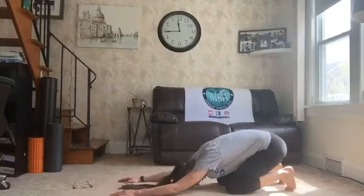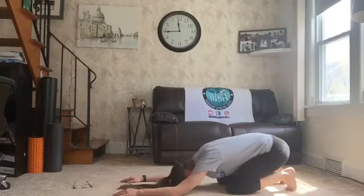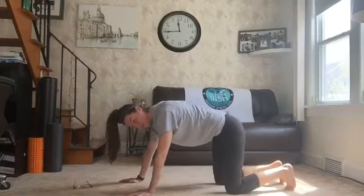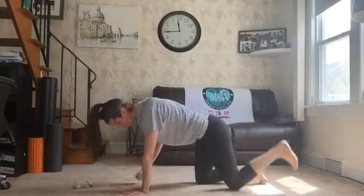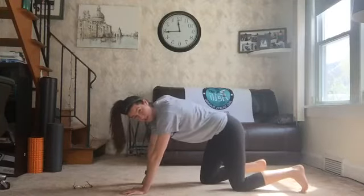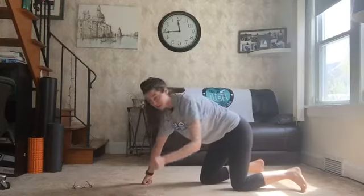Come on back. Put your butt on your heels. We got some options for the next one. We're going to do superhero kicks and punches that we've done in the past. But if you guys are feeling extra up for it, here's another little wrinkle to that challenge.